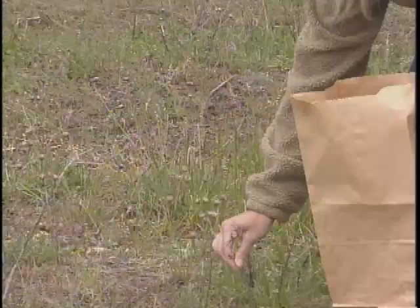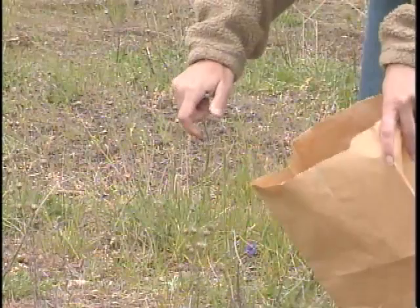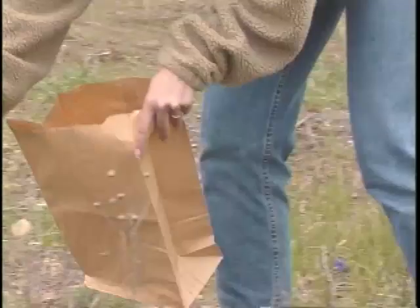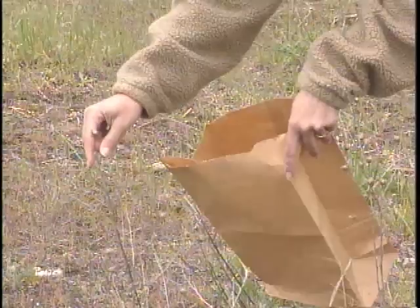Another method is to rear the adults out of seed heads. Seed heads can be collected in the spring before the adult flies emerge, brought indoors to a warm place, and placed in petri dishes or a brown paper bag for the adult flies to emerge. It may take up to eight weeks for all the flies to emerge depending on when the seed heads are collected. You can leave them and come back after the adults have emerged and died, then count them.